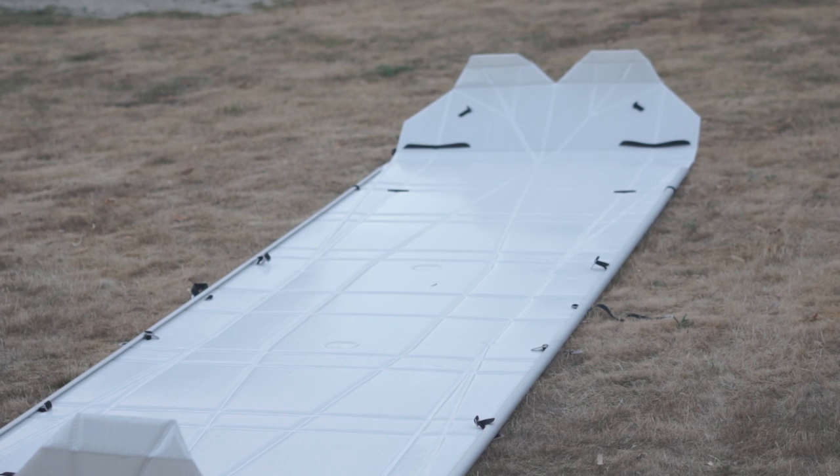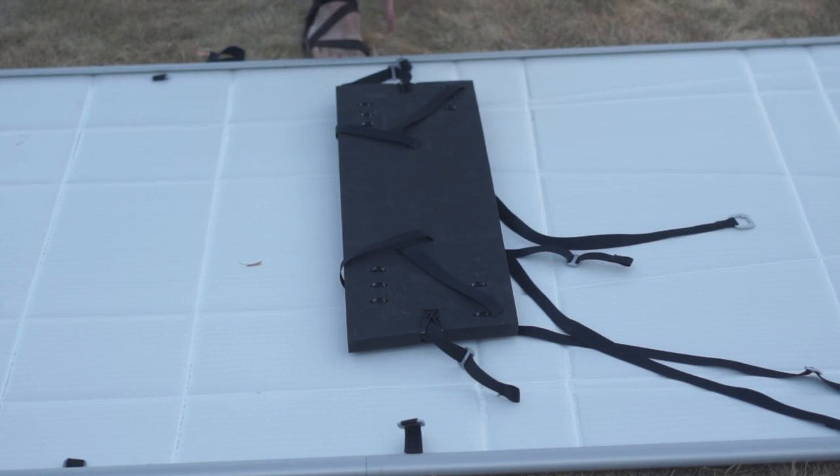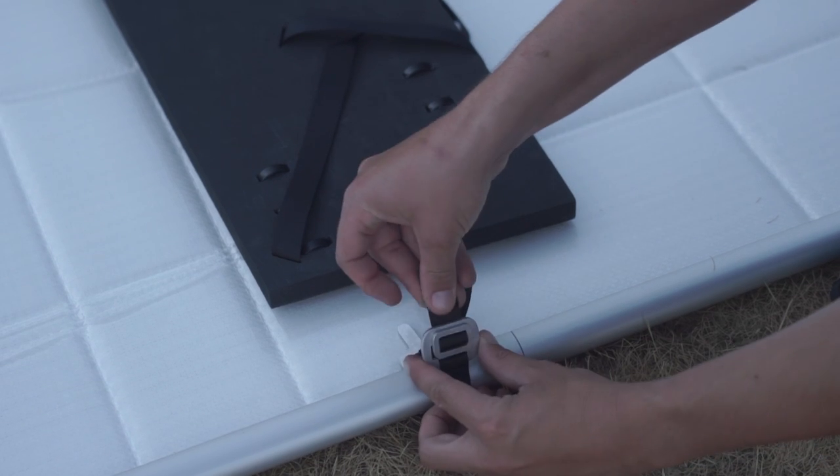Now it's time to get the seats into place. The side of each seat points to the nose of the boat. Buckle and tightly tie them down at each side.